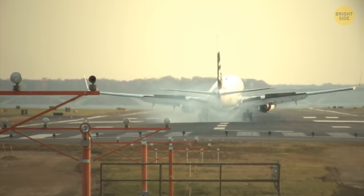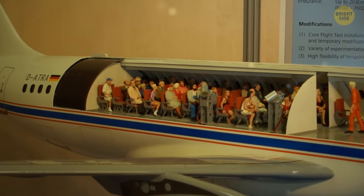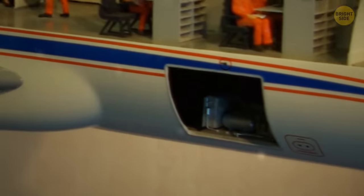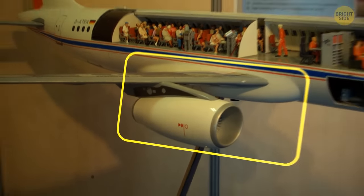If you were to cut a commercial airplane in half to see what's inside, you'd find rows of seats on top and everything else stored at the bottom — passengers' luggage, emergency supplies, parts of the wing system, and so on.